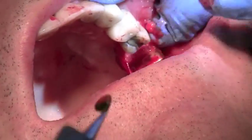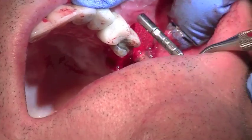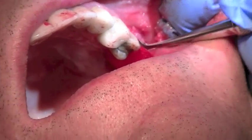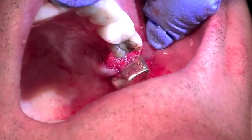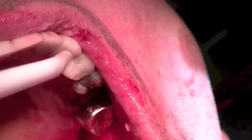So you can see how nicely that looks and I'm able to take my membrane and position it over the bone. And now I'm going to tuck it into the buccal. The key is for my barrier to lay flat — you can see how nice and flat it is. And now we're going to place a suture.